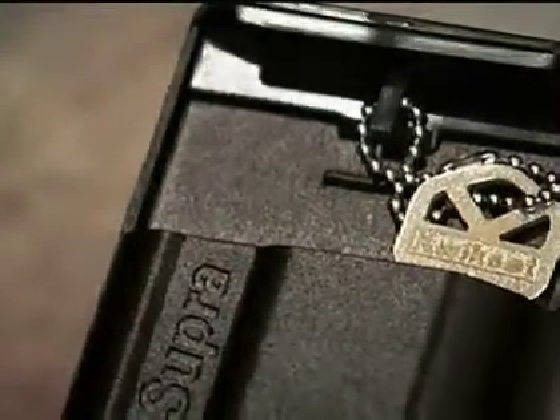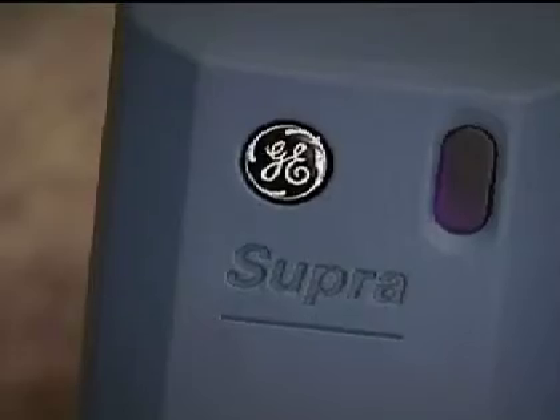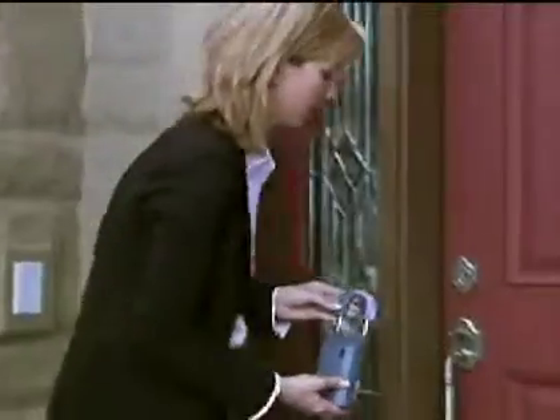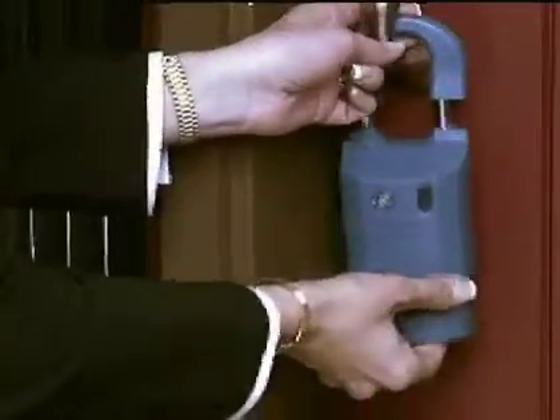When you are supplying a new key box to a property, you'll first want to place the keys to the house in the key box. You can place up to three keys inside the key container on an iBox. Once the keys are in the box, you are ready to hang it on a doorknob or other convenient location at a listing.